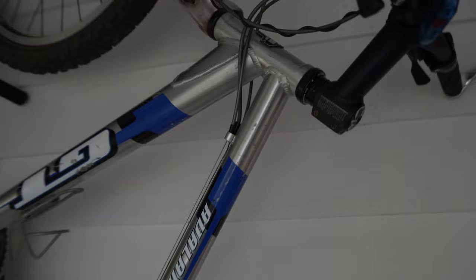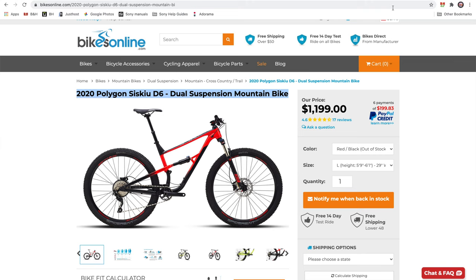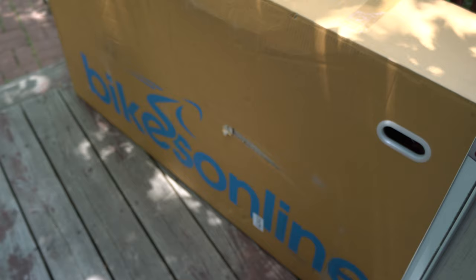So I decided to just go and get a new bike, or at least look. And somebody told me about this company, Bikes Online, and they sell this bike called the Polygon. So I ended up getting the Polygon D6. Oh, look at it right there. Bikes Online. Oh yeah.